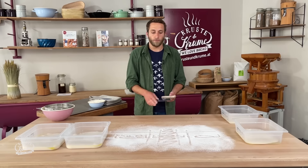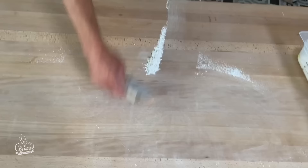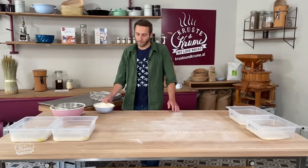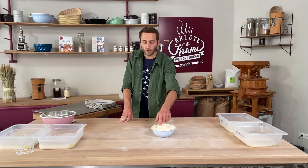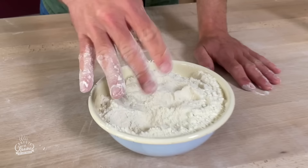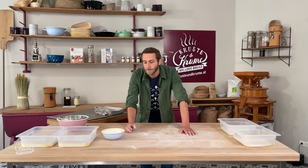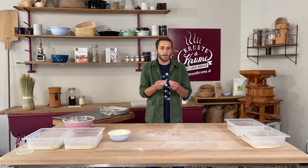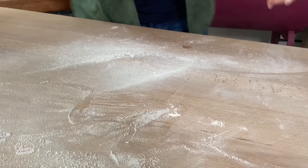Wenn der Teig überreif wäre, könnte man ihn natürlich auch noch verarbeiten, muss dann aber viel vorsichtiger beim Falten vorgehen. Ist der Teig zu jung, lässt man ihn einfach bei Raumtemperatur länger reifen. Wir werden jetzt beginnen, die Teiglinge abzustechen und vorzuformen. Dazu habe ich eine Mehlmischung aus Weizenmehl 700 und etwas Hartweizenmehl. Hartweizenmehl hat eine etwas gröbere Struktur und gibt eine interessantere Kruste, ist aber nicht unbedingt notwendig.